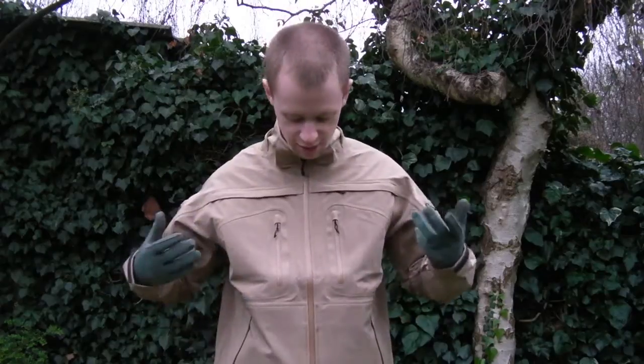Hi everyone, my name is Chris and today I'll be doing a gear review for you. You can see already what I'm going to be reviewing - this is the Sabre softshell jacket by 5.11. As you may notice, I'm a bit wet already.